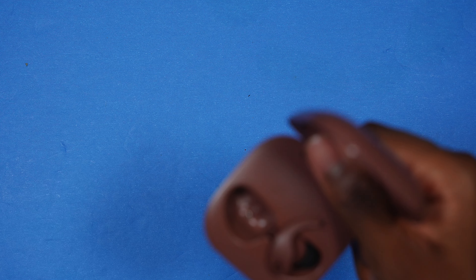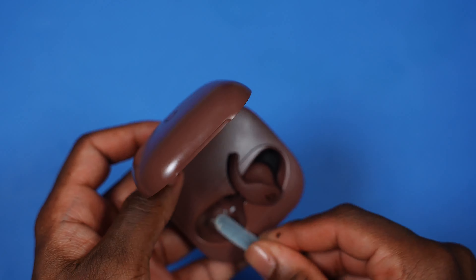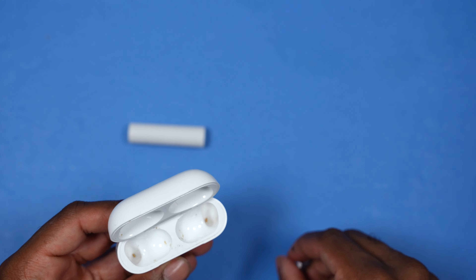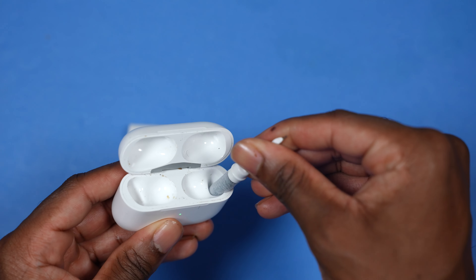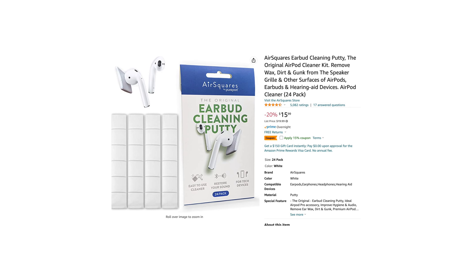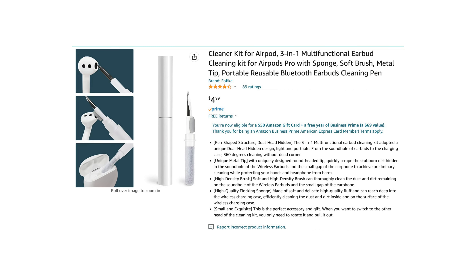What also inspired me to make this video: the Beats Fit Pro stopped charging because there was so much buildup inside the actual case — look at that, it's disgusting. Sometimes gunk can clog up the charging connector so your AirPods won't charge when placed in the case. I'll link both the putty and the 3-in-1 cleaning kit in the description — they're inexpensive, so why not have them in your collection?